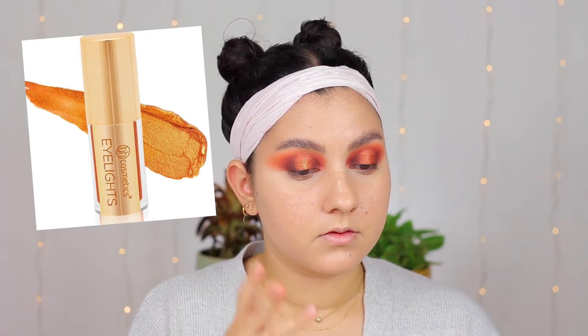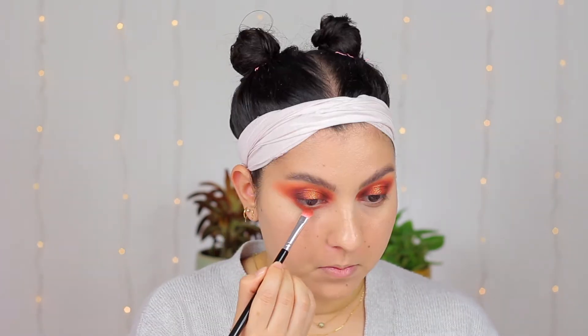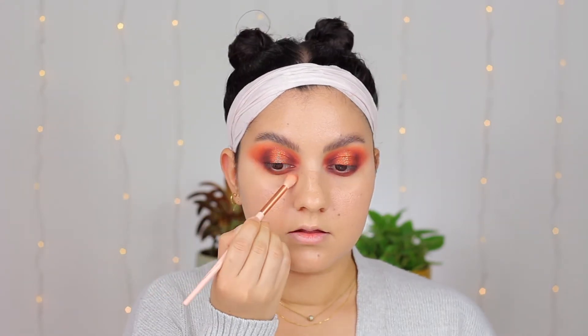Once I am happy with the black shade I am going back into the lid and using this BH liquid shadow called Gal Bel — it's a shimmer gold liquid — and I'm placing that on top of the shimmer shade, right in the middle of the eye. Then I am doing the lower lash line, just taking all the same shades I used on my lid — the oranges and a little bit of the black — and running them through the lash line, smoking that out. And that is the finished look: this beautiful spotlight eye with oranges and some gold shadows. I really like this look. Now let's move on to our second look.